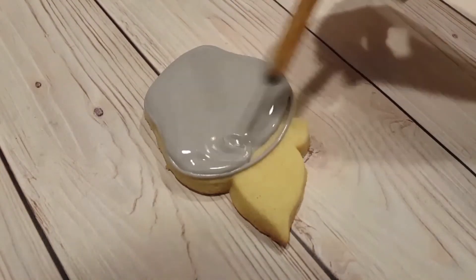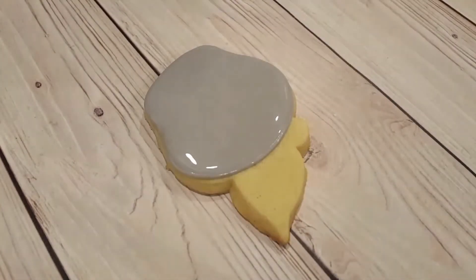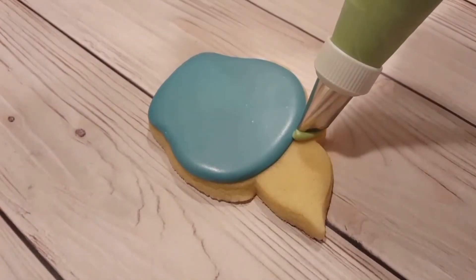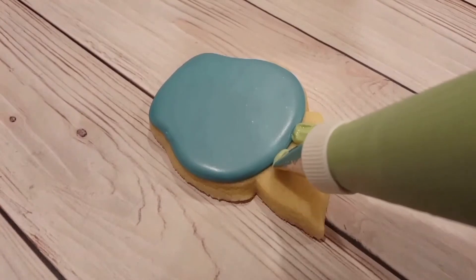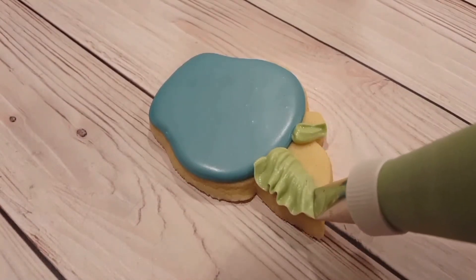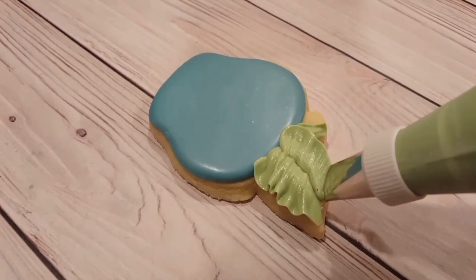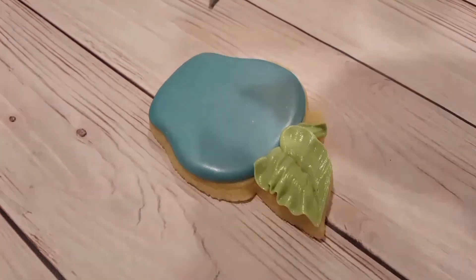Now I want to let these flowers dry at least until they're crusted over. I've got a stiff consistency green here that I've fitted with a petal tip. I'm giving each flower a small short stem, and then I'm creating the leaf by creating a ruffle and then flipping the piping tip around, and then doing the same on the opposite side to create a leaf. You could also do this with a leaf tip if you had it.